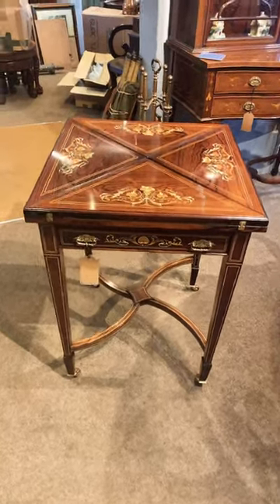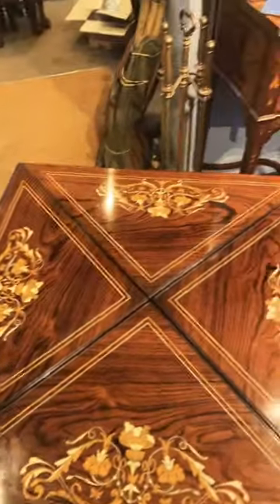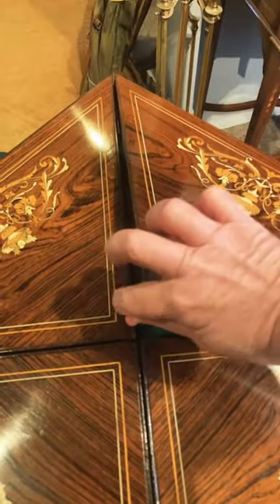Here we have this superb Edwardian envelope card table. As you can see, it swivels, and when you get to a certain position a button pushes that flap up — you can see the button there — so you can open all the flaps at your convenience very easily.